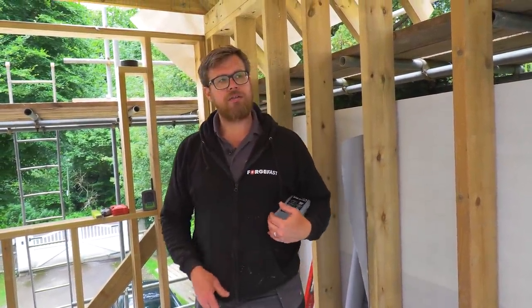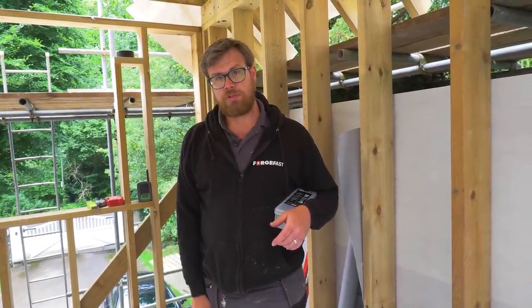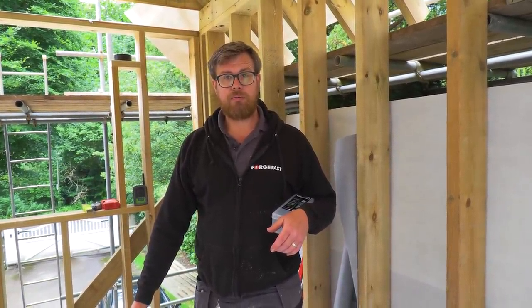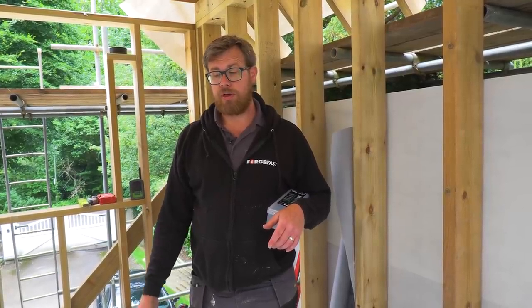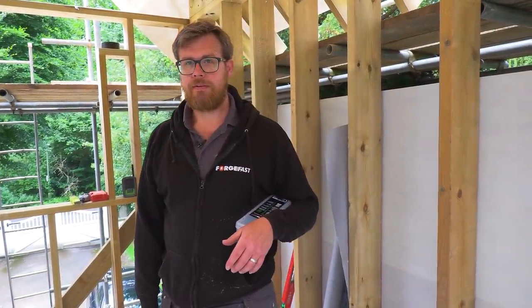Because it's only single skin brickwork downstairs we're carrying the render carrier board right through to help with any moisture penetration on the building. So you don't get a lot of insulation in that bottom one - it was an old garage down there which was converted into a gym quite some time ago. They don't need any heating in there; they've got a little electric heater for the winter. If you get cold in the gym, you're not working hard enough.